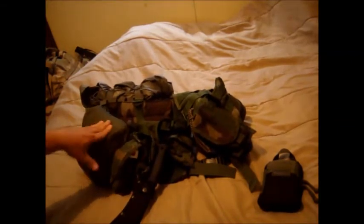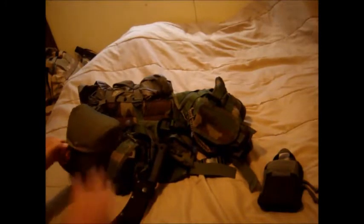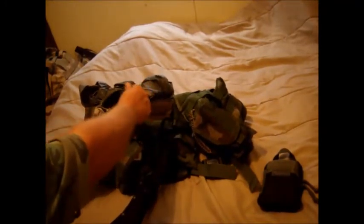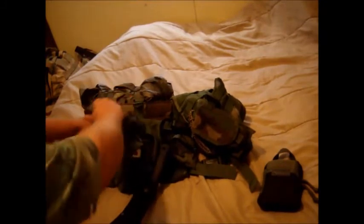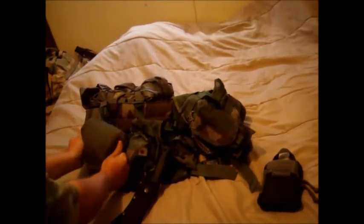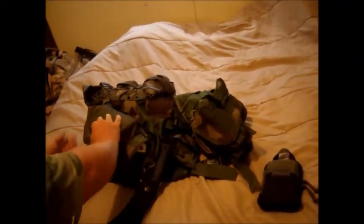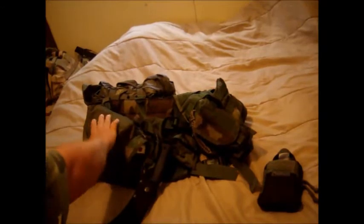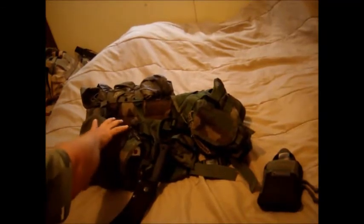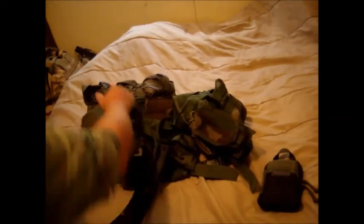This is an emergency bivvy — the military style, digital camo, desert camo type. It fits in this sleeve; I'm not sure what the sleeve is, it's an older one. It's pretty secure on there. It is a pain to get back in, but if you need a shelter, it's a good backup.